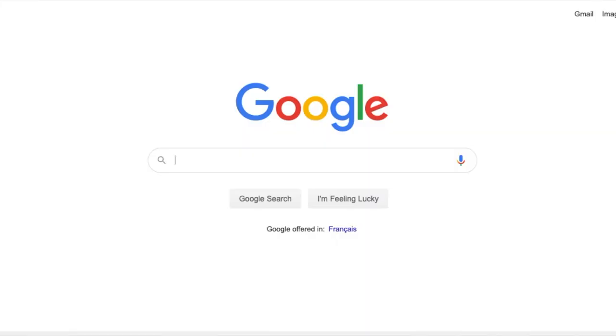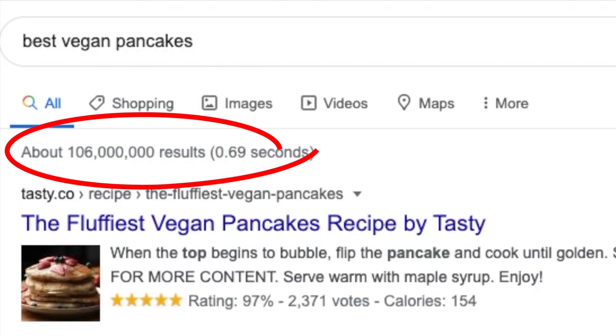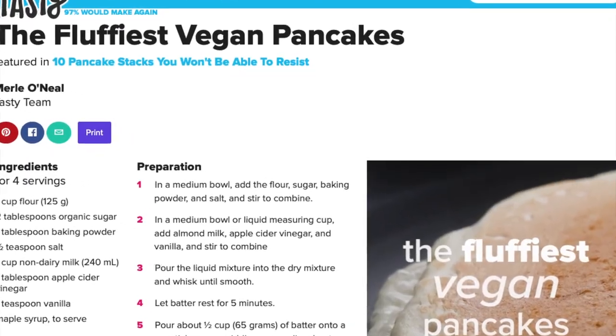If you've ever done a Google search for the best vegan pancakes, you'll probably find a lot of results — I mean a lot. I would know because I myself have done that search trying to find what is the best vegan pancake, or at least one that is really, really good. I have tried many different recipes and a lot of them were not that good. I've tried ones that claim to be the fluffiest, very simple ones, and even that very famous Tasty one that everybody raves about, but none of them have been that good for me.